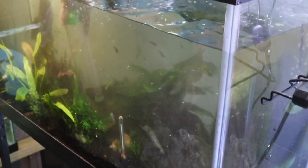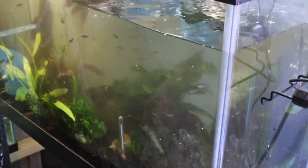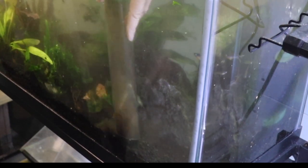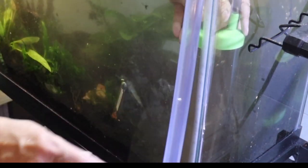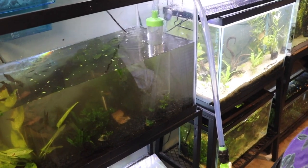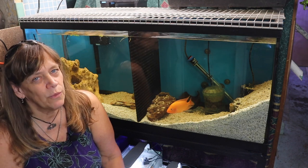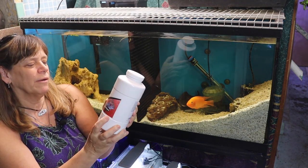The siphon is continuing — it's still got suction going, just not removing water faster than I'm able to clean surfaces. Now that I'm done vacuuming the substrate, I'll leave the hose a few inches above and finish by draining some water. Then I'll fill it back up with water and put my water conditioner in.